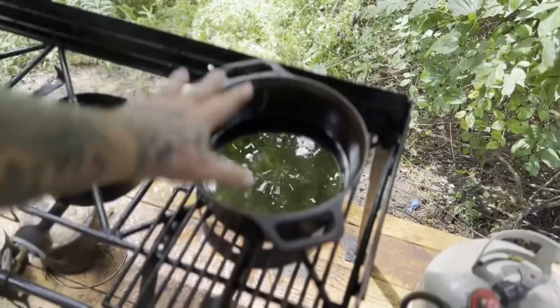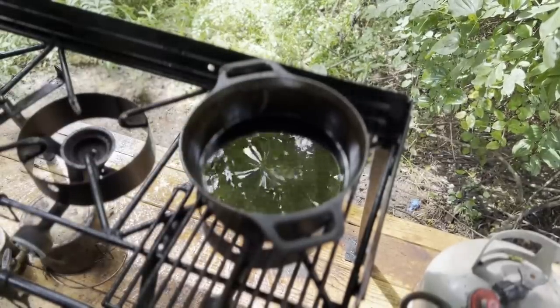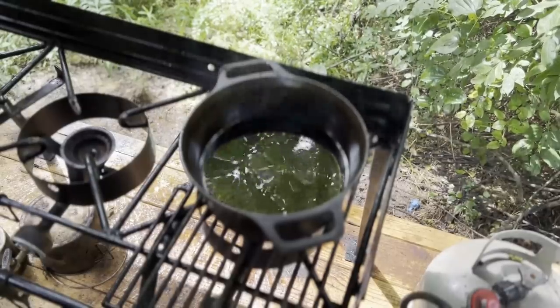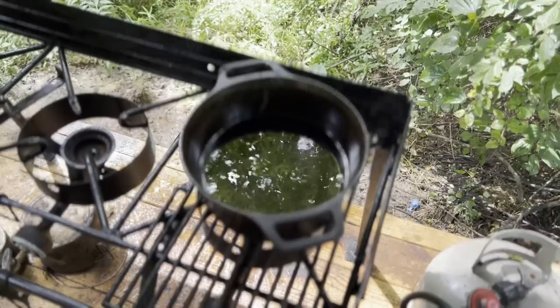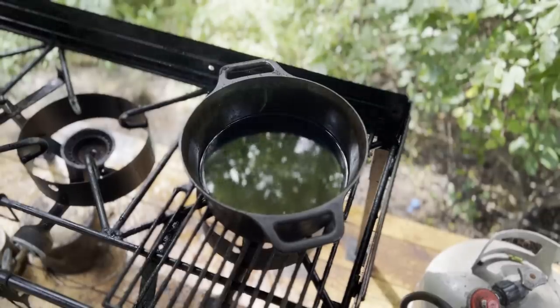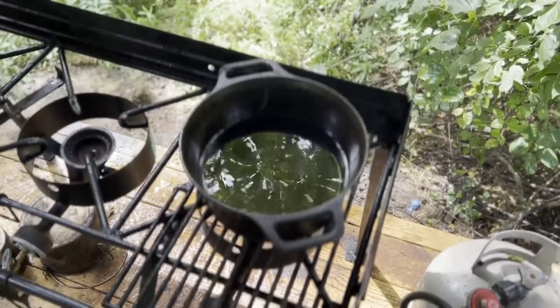We want about an inch and a half of oil in whatever we're going to fry these donuts in. I'm just going to use the same Dutch oven I was using yesterday to cook the chicken in — get it seasoned back up. Nothing seasons cast iron better than frying in it. We'll get this thing up to 350 degrees, put the thermometer in there, and then we'll be ready to fry some donuts.